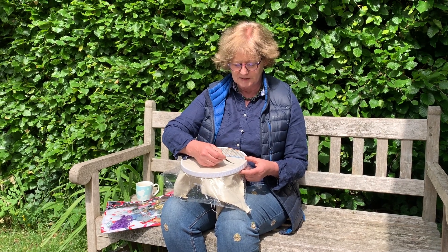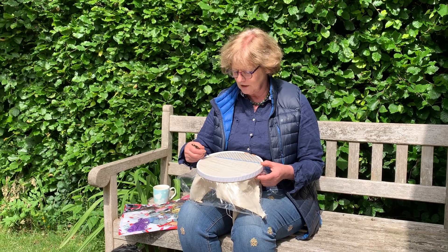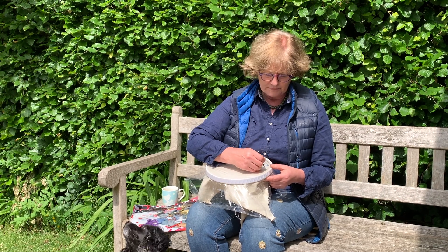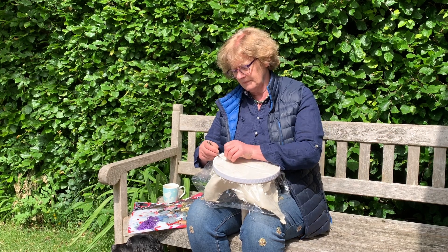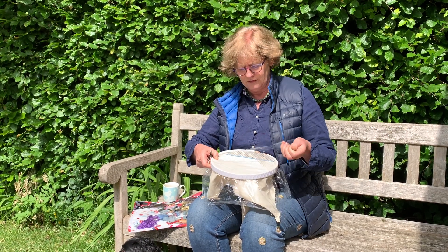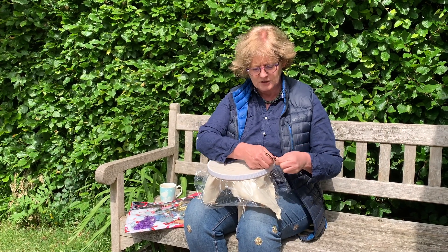These are my absolutely favourite embroidery scissors, although I know everybody has their favourites. These with a little curved end - just lovely. I'm just stroking it. This doesn't spoil your scissors. It's really strong stuff, saran wrap, and then just ripping that off - or you could of course use kitchen scissors and do the same.